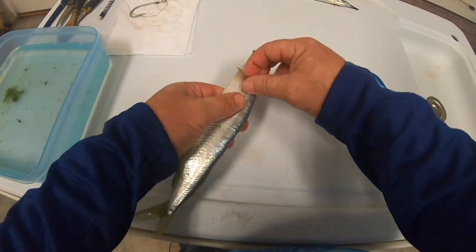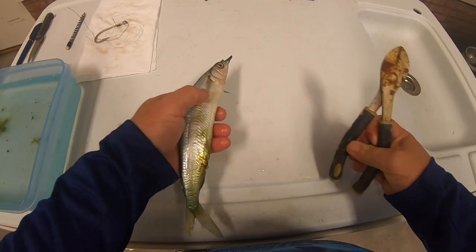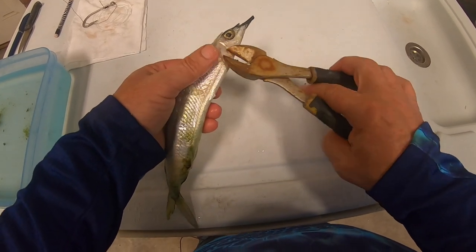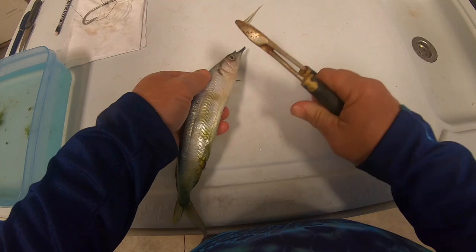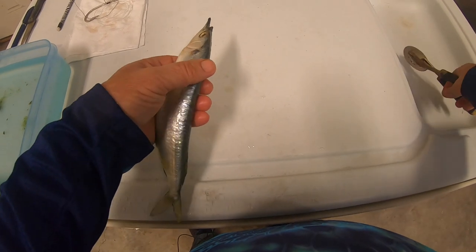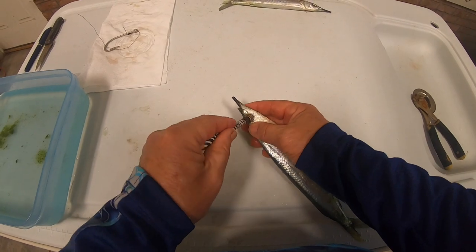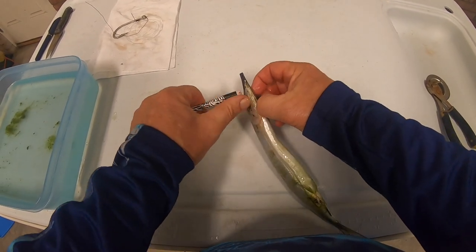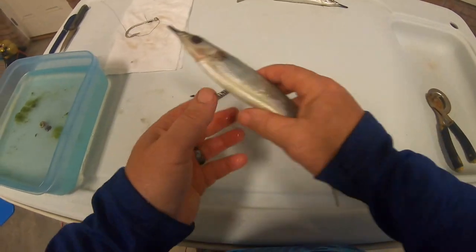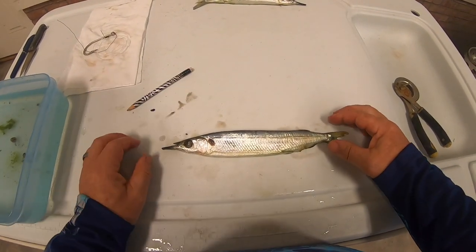The next thing we want to do is remove the fins. There's an opportunity for those fins to get disfigured and cause the bait to spin, so we want to go ahead and remove those off of the fish. After that, we want to remove the eyes as well — the longer that fish swims in the water, the more opportunity for those eyes to become disfigured and cause that fish not to swim in a natural way.